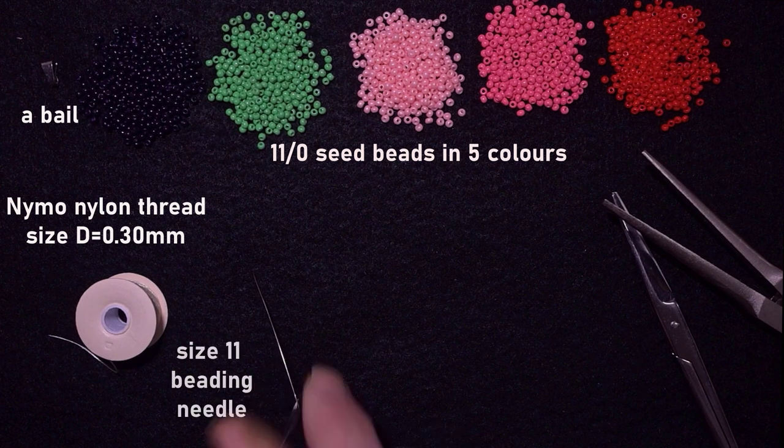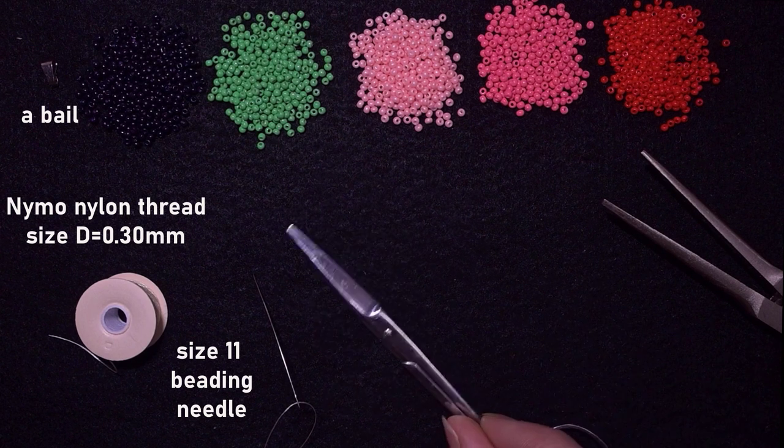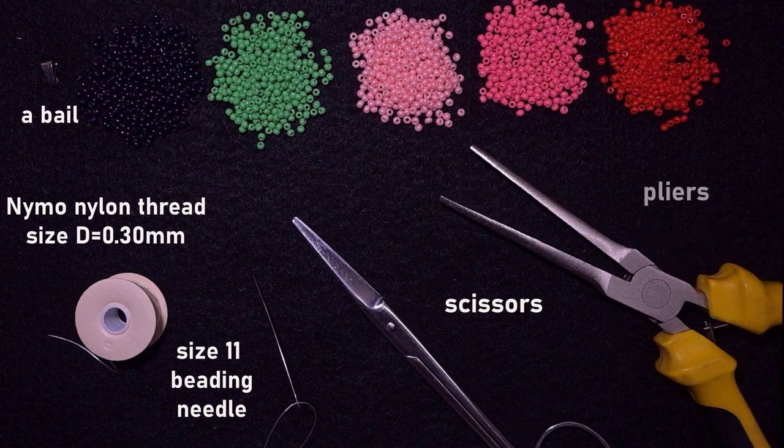This is a size 11 beading needle. You could use size 12 or size 10, but it's better to use 11 or 12 because it will be easier for you. These are scissors and these are pliers, which are not obligatory — I use them only if I need to go through difficult beads or to open my bail and attach the pendant.